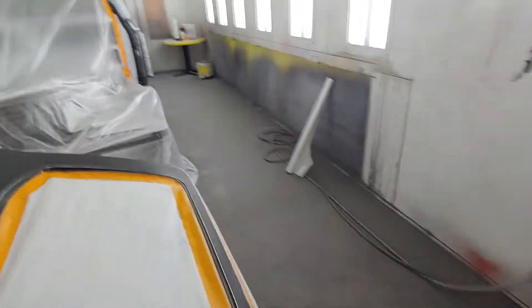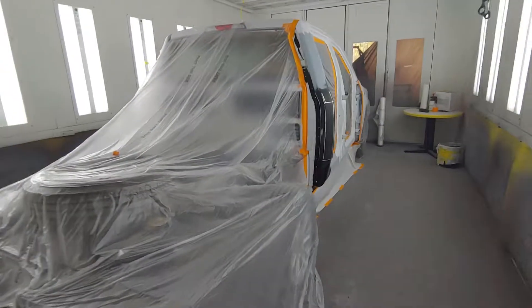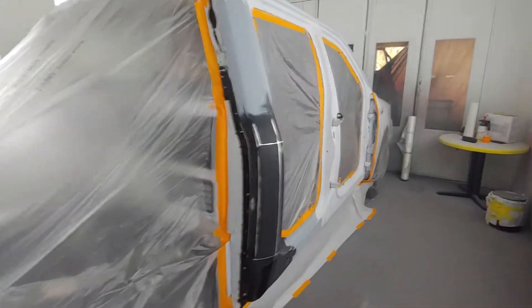Let's get this vehicle sprayed, and I will do another video on how it turned out so you guys can see how good this stuff really is.